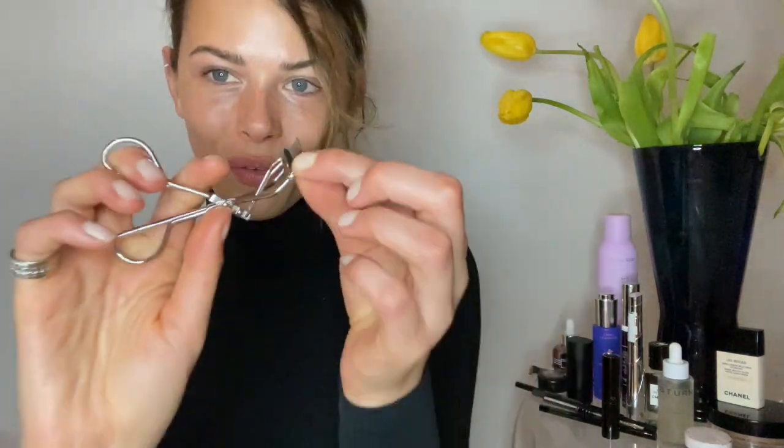Number one: start with a clean eyelash curler. Very important that it's clean. You squeeze at the root and then gently come up the lash — that helps it from being just a one-curve. You can already see the difference of how much more alert and awake this eye looks. I have been a victim of your eyelashes breaking off, and the number one thing for that is to clean all the remnants of any mascara or makeup off this.